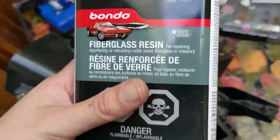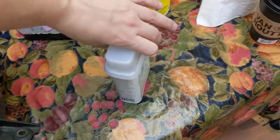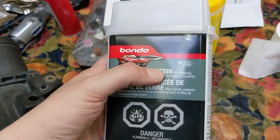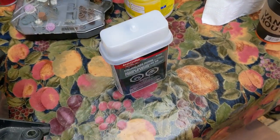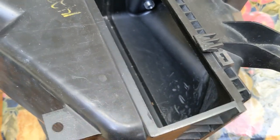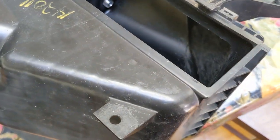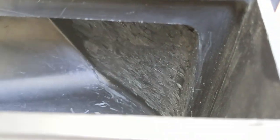I've seen these guys do very similar stuff but on the intake manifold. They actually port the intake manifold and then fill it with a type of resin - they're not using fiberglass resin though. I'm using this because it's way cheaper and I don't need heat resistance or much strength because it's in the airbox. So we're going to use a fiberglass resin, fill in a lot of these cracks and rough stuff. It's actually not as bad as I remembered - I thought it was a lot worse.